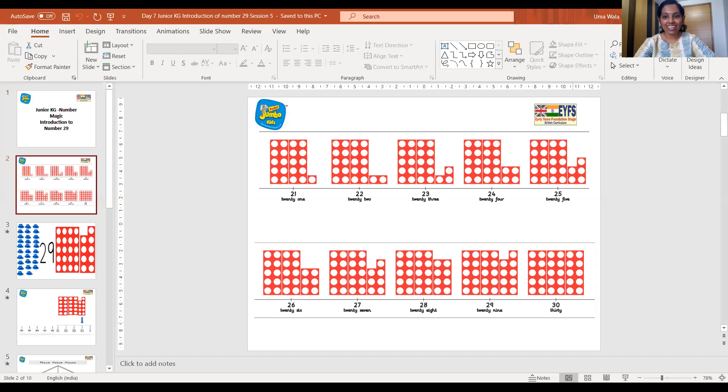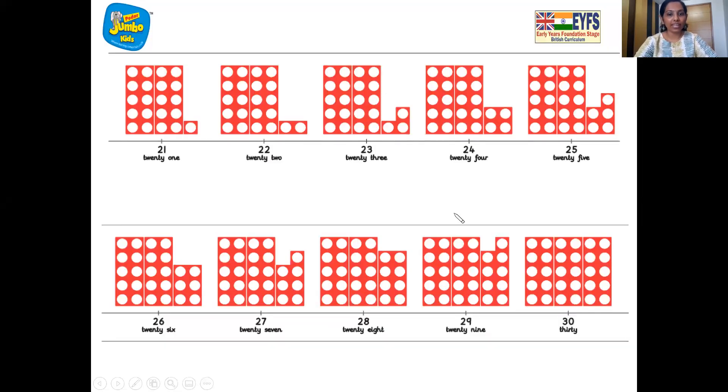Very good children, come on sit down everyone. And now it's time to say boom, boom, cha. Come on, let's say it together. Boom, boom, cha. And here comes the number line, children.